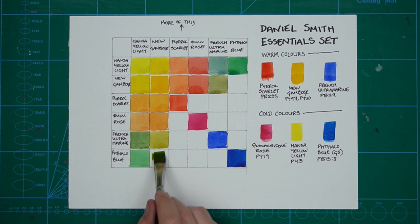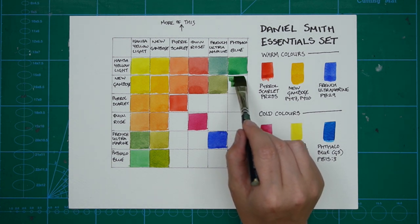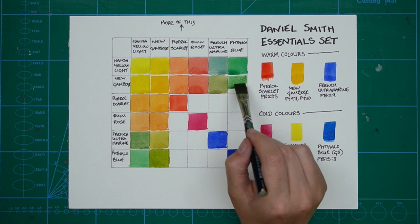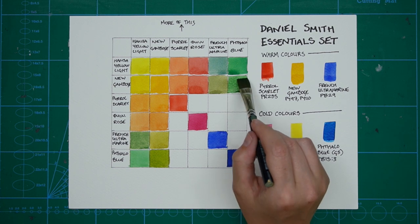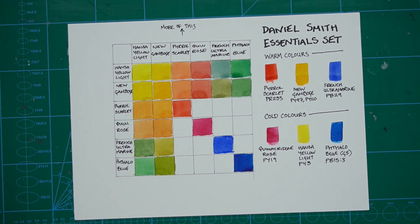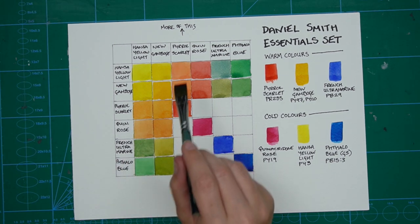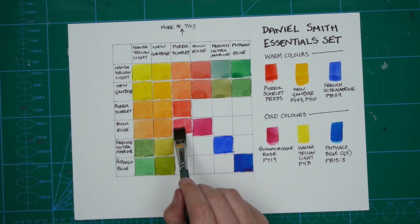This square is New Gamboge mainly with a touch of Phthalo Blue. Then I go back to my palette and add more Phthalo Blue to fill in the corresponding square in the Phthalo Blue column — so Phthalo Blue on top, New Gamboge on the left. This is actually a very therapeutic exercise too, if you just need to chill out or take your mind off things for a couple of hours. Now I'm filling in the Pyrrole Scarlet column with Pyrrole Scarlet and a touch of Quinacridone Rose.